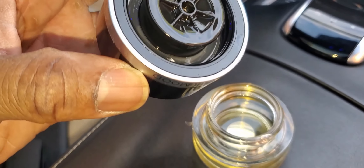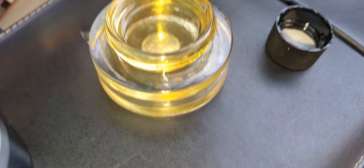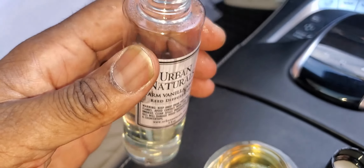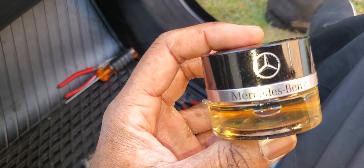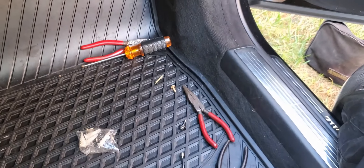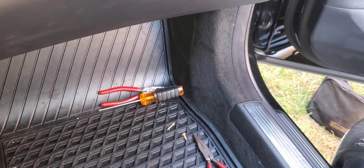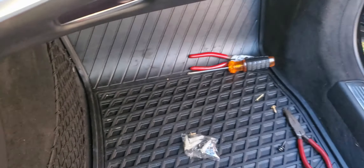This is basically what it looks like — it goes on top and we'll see. I'm going to pour some of this in here. We got the fragrance in there — mine is vanilla. But if you want, you can go to the Mercedes dealership and get the actual fragrance, or you can go to Amazon and get the fragrance there as well.